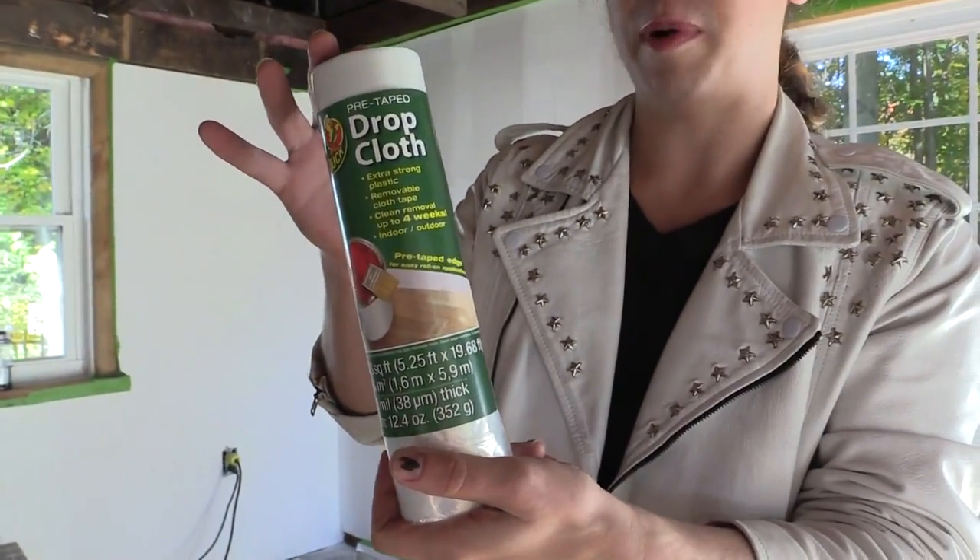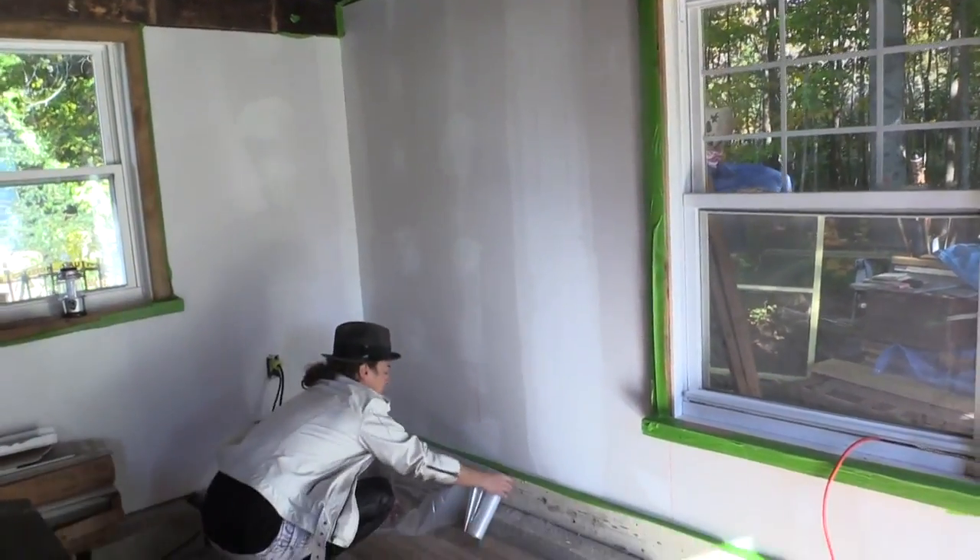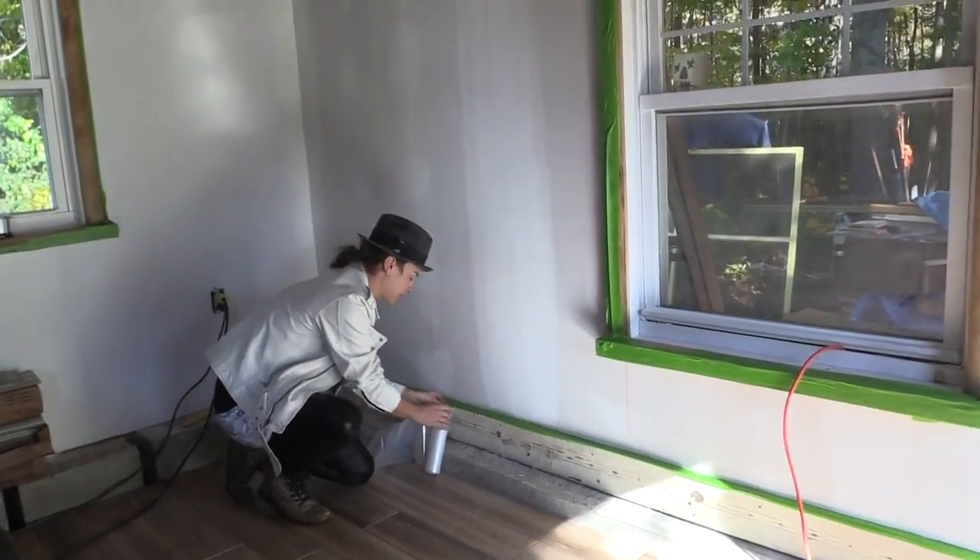What's so cool about this drop cloth is it's extra strong, it's indoor-outdoor, it comes pre-taped, so it tapes it for you. I started to put some here, but look — you just unroll it, it comes like this.